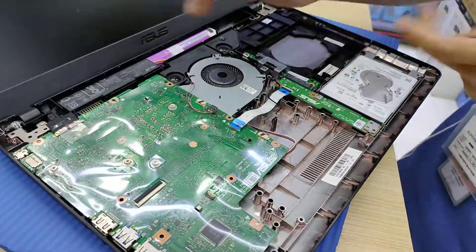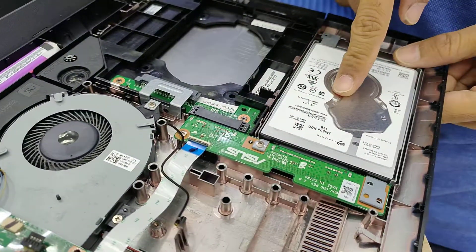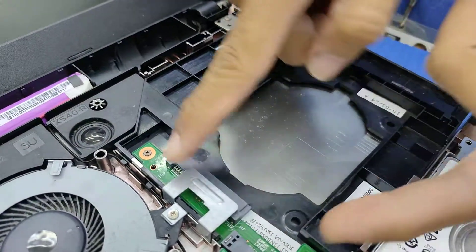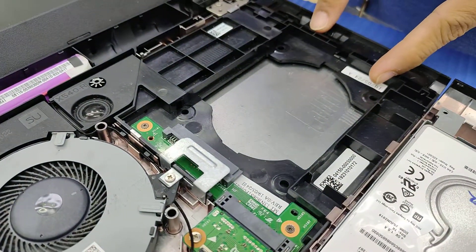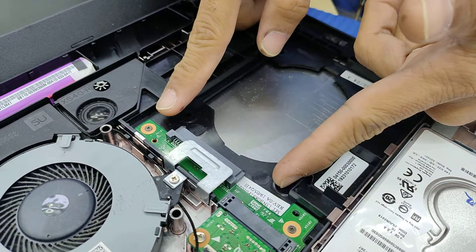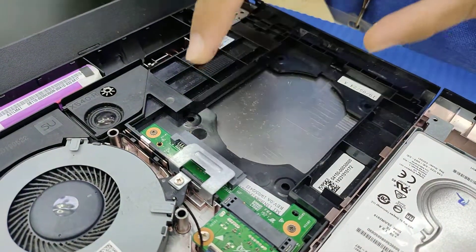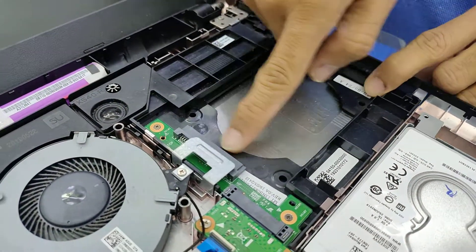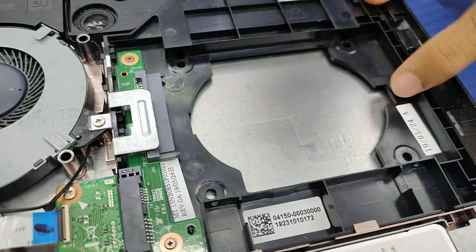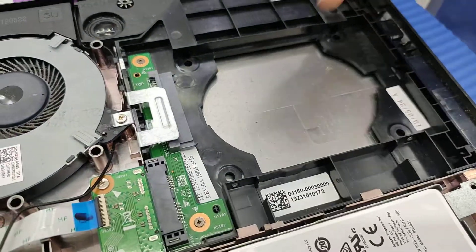But later on, we will see inside. Here's the pan — the drive bay for the hard drive. And also it has a CADE. What is a CADE? A CADE is an adapter or converter for the DVD drive into an SSD or HDD 2.5. You can insert another HDD or SSD 2.5 here along with your regular hard drive.